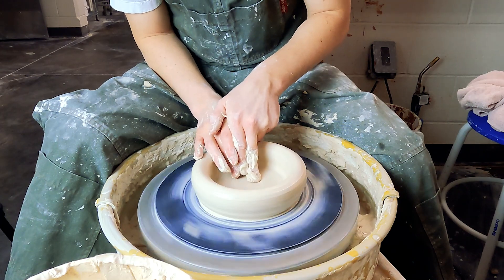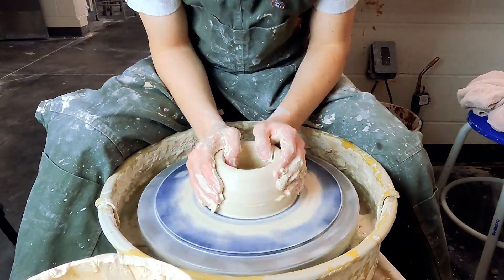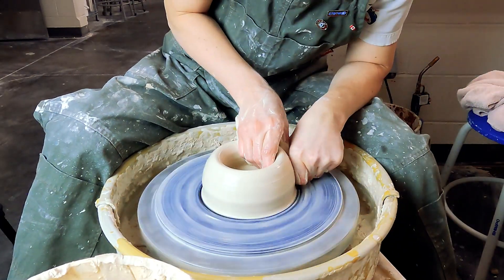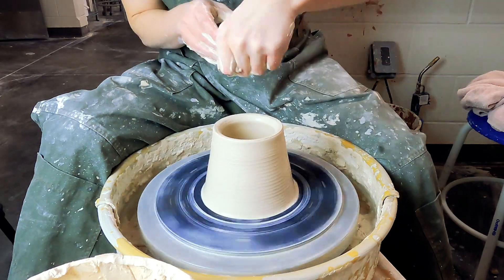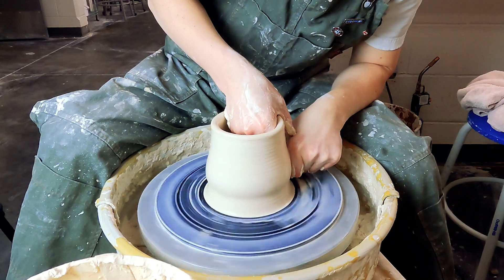The main difference with pitchers is that we're going to leave a good amount of clay on the lip so that we can pull a spout. It's very similar to how we pull handles in that you're compressing the clay and pulling it out, but we're just gonna do it on the lip.